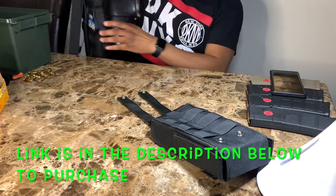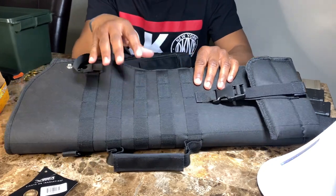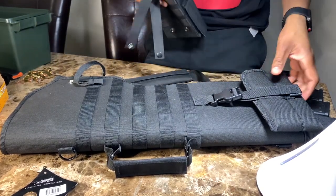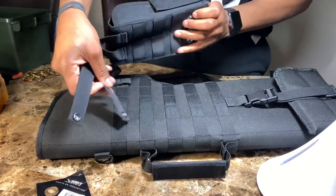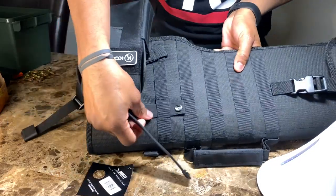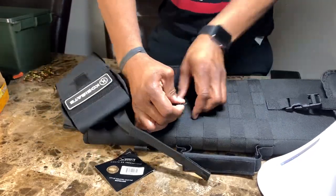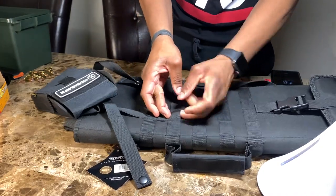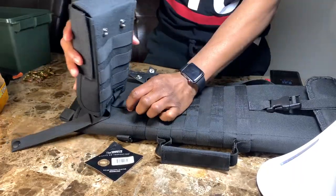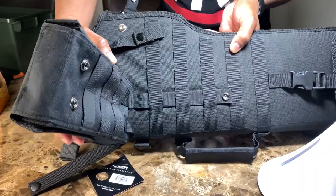I'm going to get a scabbard here — I did a review on this scabbard already, so check out that video. I'm going to show you how to properly weave it. This is not the proper way to do it. Some people like to just put it here and go all the way down through each loop, threading it through that way. But that is the improper way of putting it in — it looks like the right way but it's not.